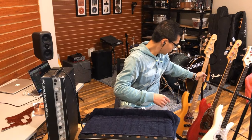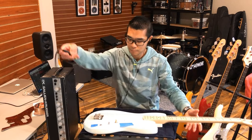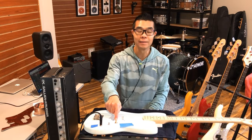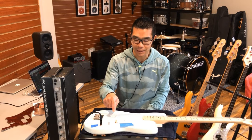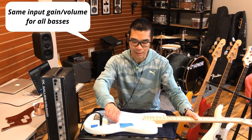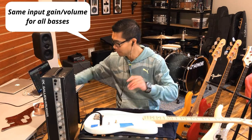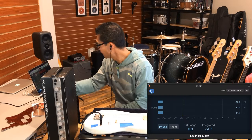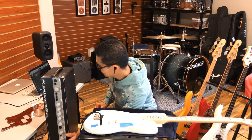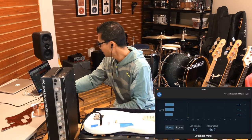Now it's time to measure the Bronco. We're only three episodes in, but the volume pot decided to become intermittent, so I've had to replace that with a CTS 250K pot — that's why they look different. Let's turn the Bronco up, volume up, tone all the way up. It's reading minus 51.5, minus 55. Let's turn on the noise maker — 46.6, minus 55.6.